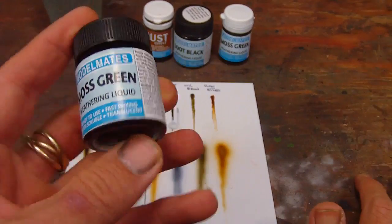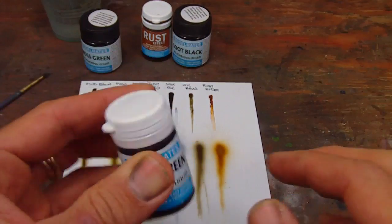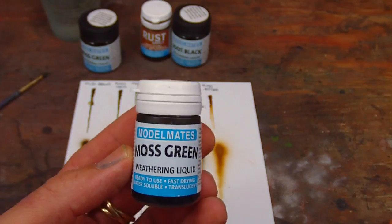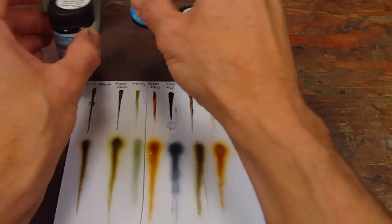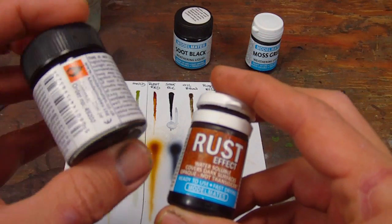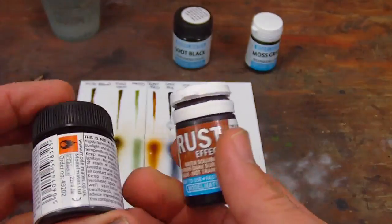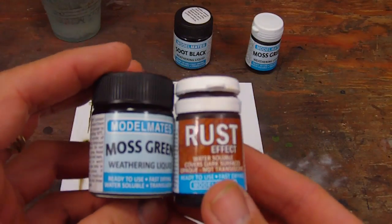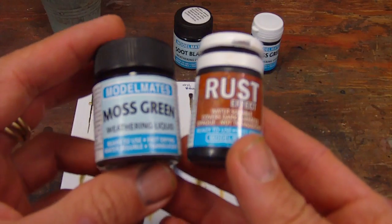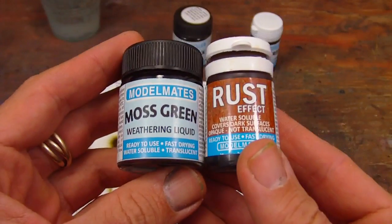It's a heavy, kind of weighted pigment. It seems to be in an alcohol-based solvent. It is now sold in a plastic container. The plastic containers, I think, are the same price and are slightly smaller - this is 22 mils, and the new plastic containers are 18 mils. It's probably a lot cheaper for them to produce it this way. I'd like to see this company do well, since it's not well known here in the States. They are out of the UK, and I'll provide more information on that at the end of the video.